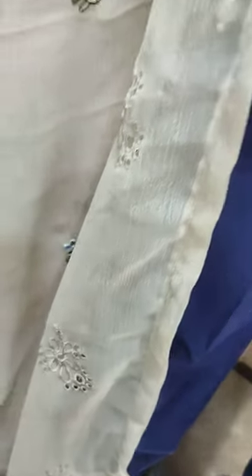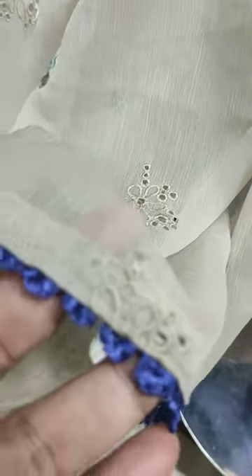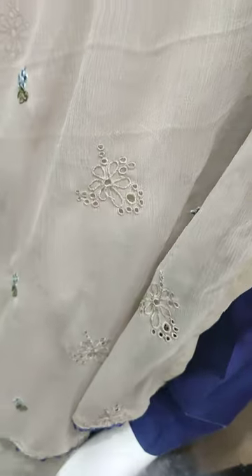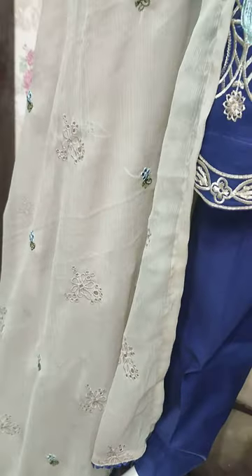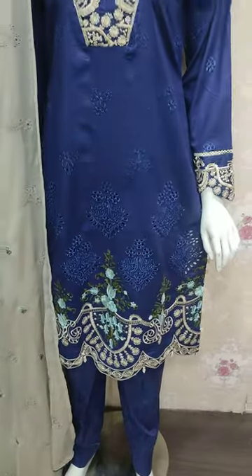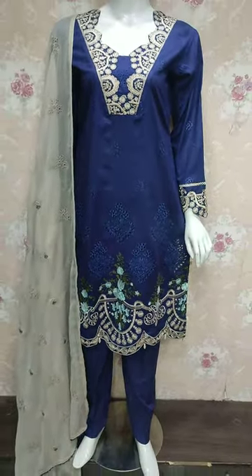Shikafat is embroidered and ready, put in contrast. We are using chikankari. The plain bag comes with this.